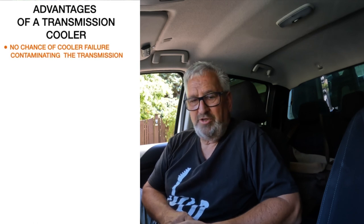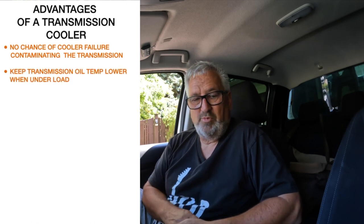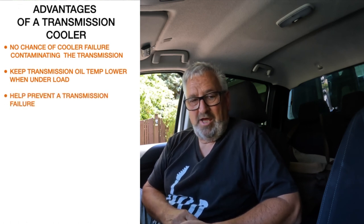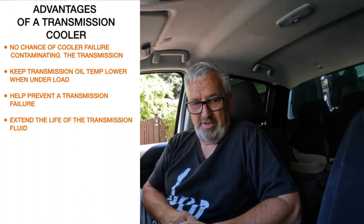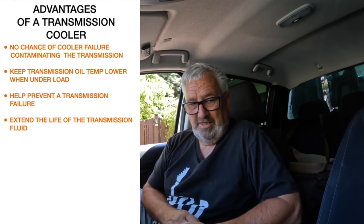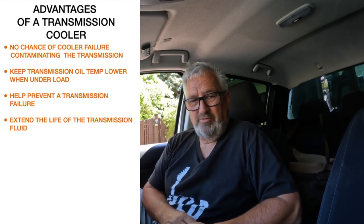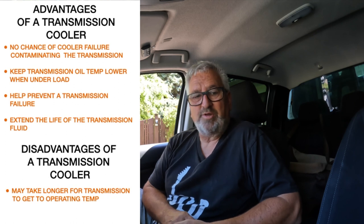Is a cooler worth it? This kit is around about the $800 mark including GST, plus fitting, which you may be able to do yourself. But even if you need to pay someone, it's way cheaper than a transmission repair. Overheating the oil is one of the major causes of transmission failure, and if the trans fails, you're up for thousands. So if, like us, your vehicle spends some of its time grinding up New Zealand's steep hills with a great big weight on the back, it's worth it in my opinion.